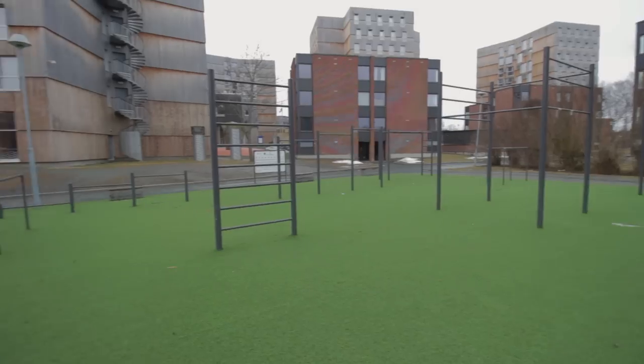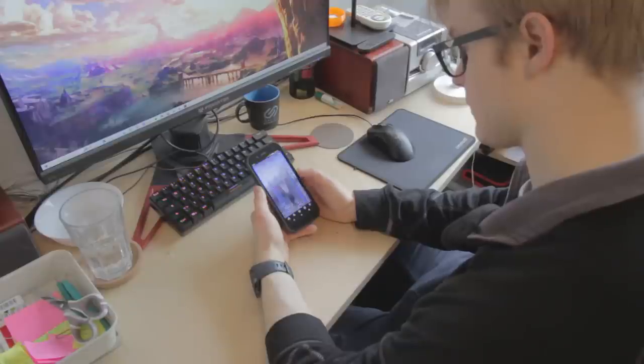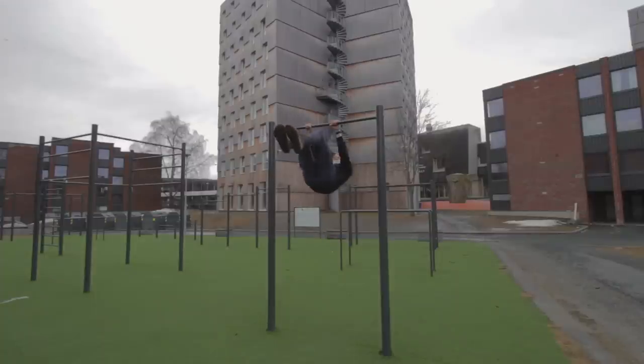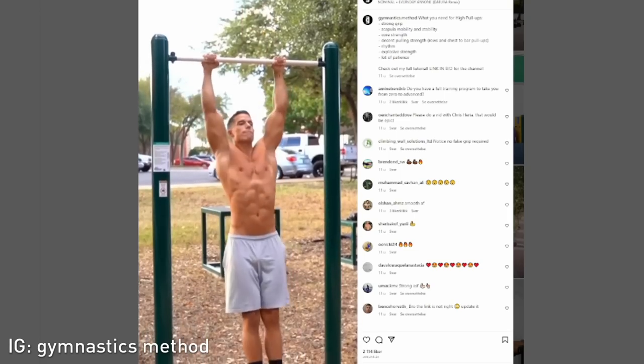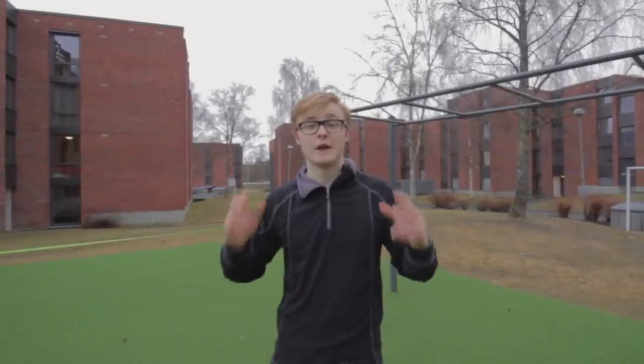We've pretty much all seen it, whether you've been walking by a park or at the beach where there happens to be some calisthenics equipment, or whether you've been mindlessly scrolling through Instagram or watched a particular YouTube compilation video. We've pretty much all seen someone doing not a muscle-up, not a front lever, not a one-arm pull-up, but just an incredibly slick, regular pull-up. But it's not really a regular pull-up — what I'm talking about is specifically people doing really high pull-ups.